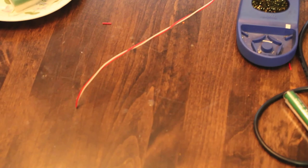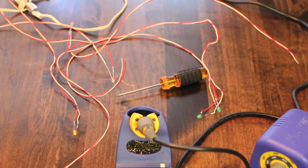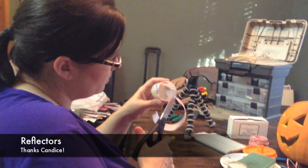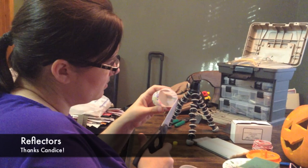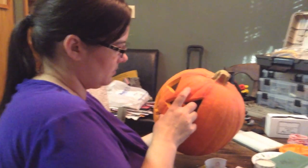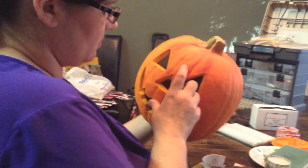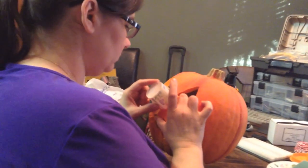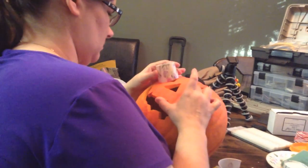Now I'm going to go ahead and get the board and hook this thing up to the Launchpad. I'm getting my wife Candace to help now. She is currently making a reflector for one of the eyes - it's going to mount inside the pumpkin. It's going to have foil on the inside, the LED will be shining towards the back of the cup, and it should make a nice little glow. We're going to do that on the eyes, the nose, and then a different shape for the mouth.